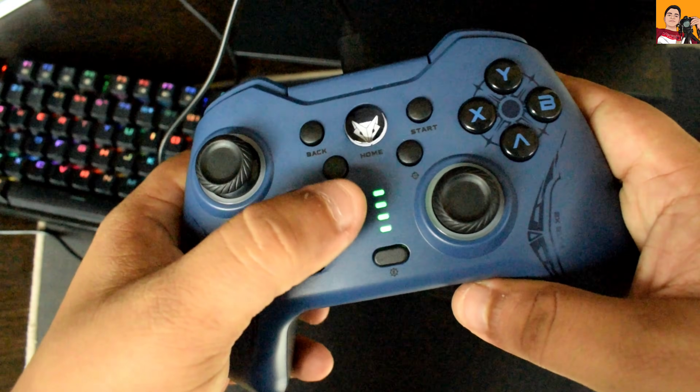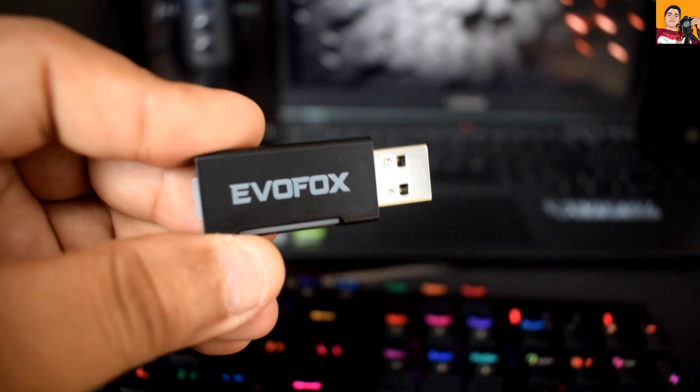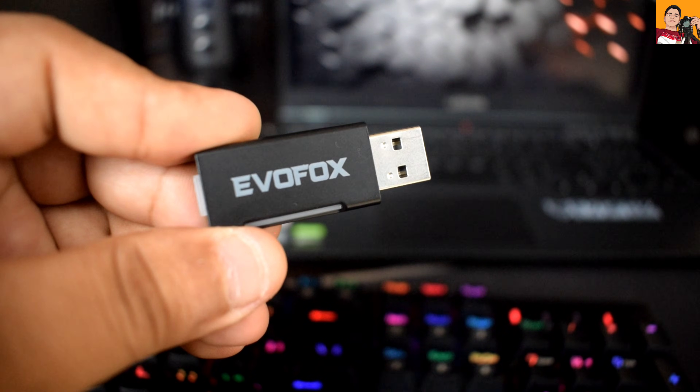Now that the gamepad is fully charged, let's connect it to the laptop and test it. We'll try connecting the gamepad using the USB receiver that came with it. After that, we'll also try connecting it directly using the Type-C cable to check both the modes.